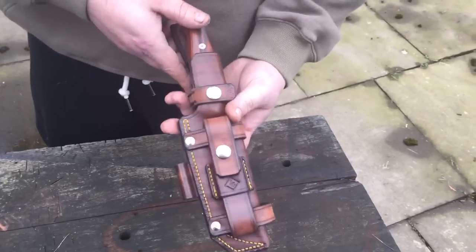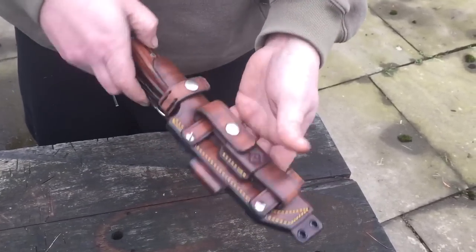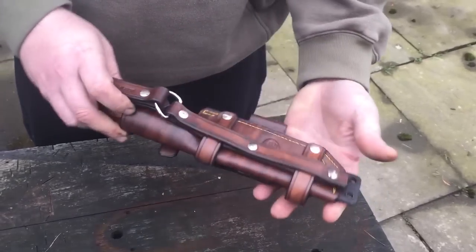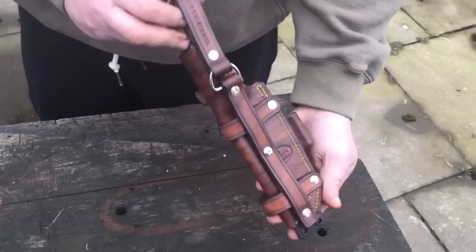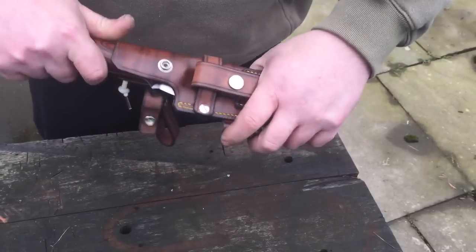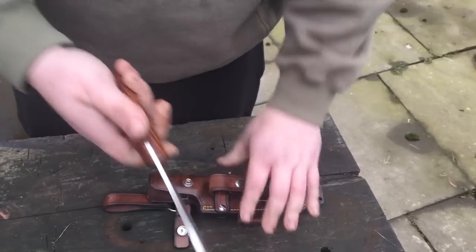Hi guys, this is just a quick video. I promised Marty I'd do a quick video of the Boondog and its sheath. I know I did the video of the build, the slideshow, but there's the sheath, there's the Boondog.